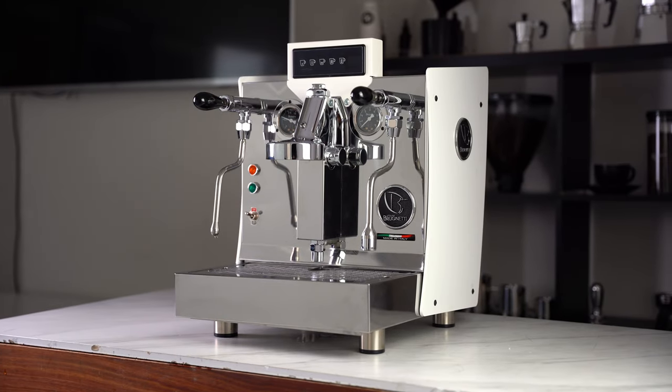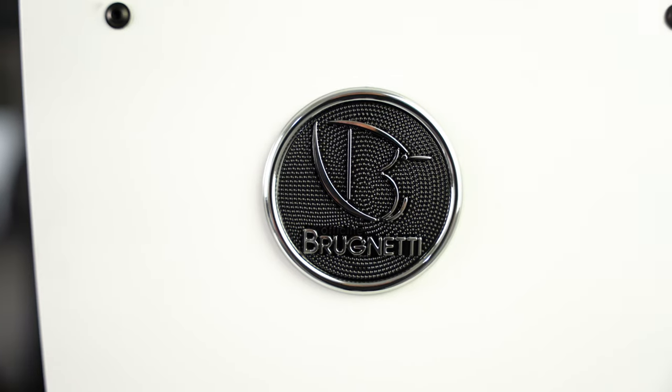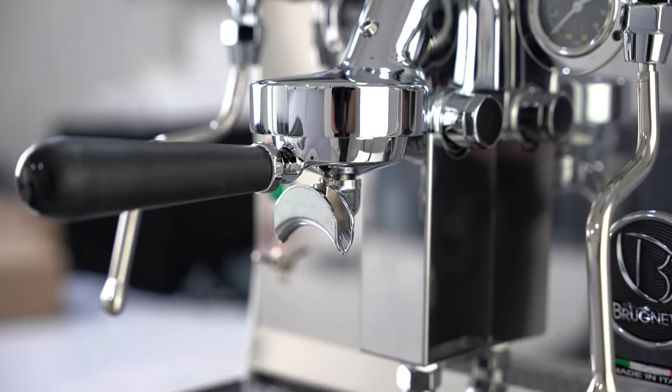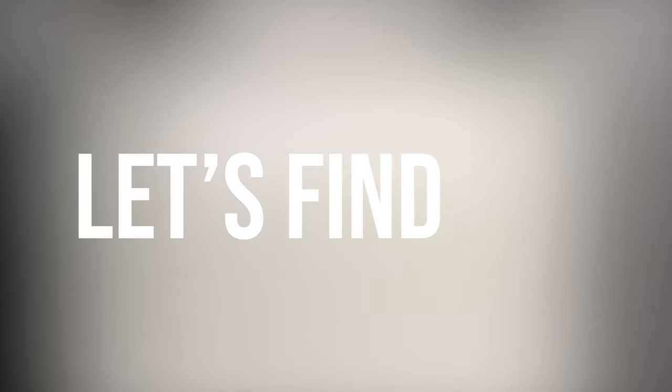Brunetti have been making coffee machines in Italy for over 70 years now. Their long legacy of machine making has led them to the Giulietta, a middle-end coffee machine that surprises in many pleasant ways. But has all the years of experience paid off, or are they struggling to compete in a more modern market? Let's find out!